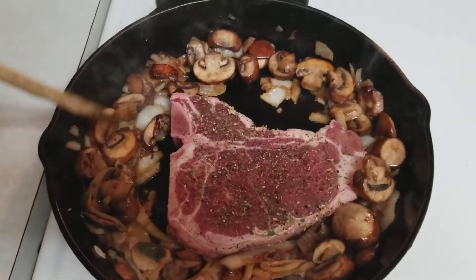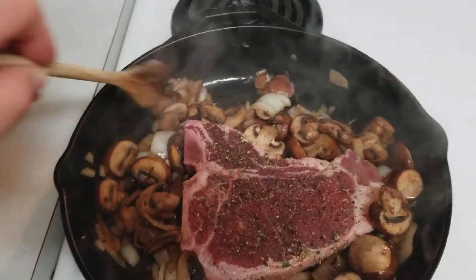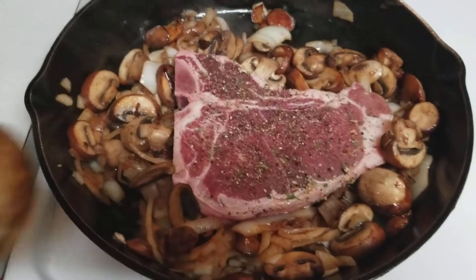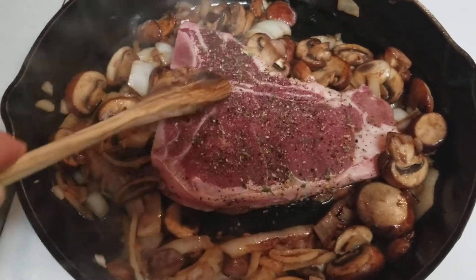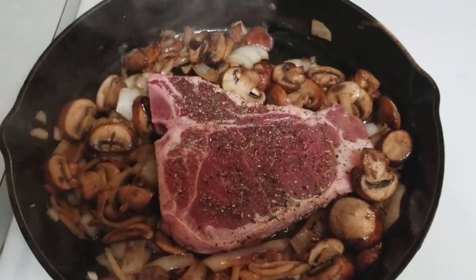Once you throw the steak on, you want it to come out to a nice golden color. It's going to be delicious. You can see the onions are already kind of browned up. I like to put the steak in the middle and put the mushrooms and onions around the edge, so that flavor will kind of seep into it.